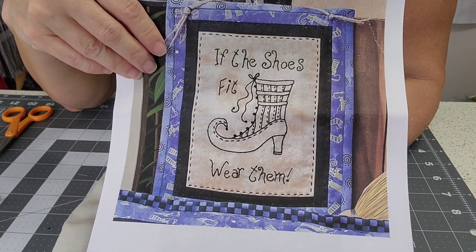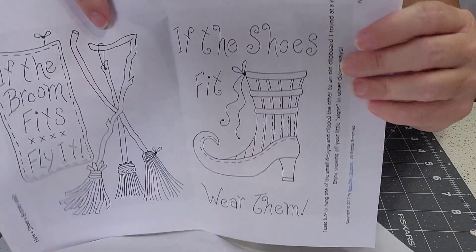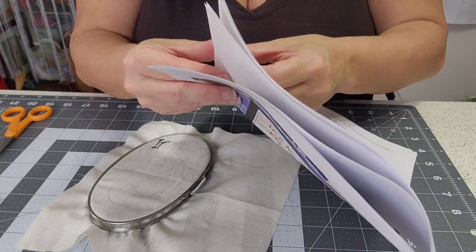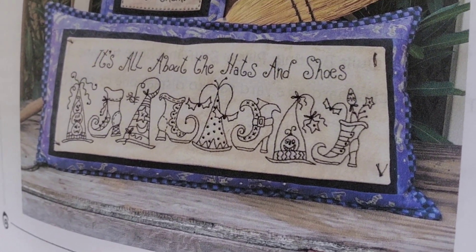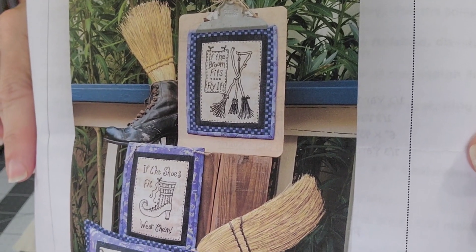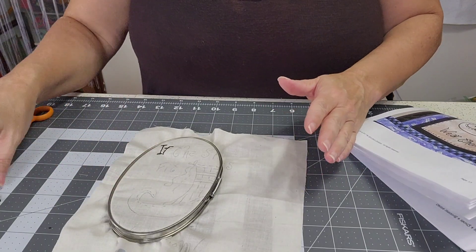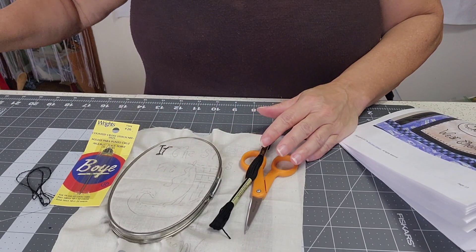Again, the pattern is by Birdbrain Designs and it can be purchased on eBay. This is what the print looks like that you trace. Let me show you the front so you can see all the projects — I like the pillow with the hats and shoes, that's adorable. It's just something fun and relaxing to make that's not going to cost a lot of money. You probably already have a hoop, embroidery scissors, needles, and black floss — all you'd need is a piece of fabric. I hope you learned something from my video today. Please stop back by for more projects in the future. Like and subscribe — I greatly appreciate your support. Have a good day.